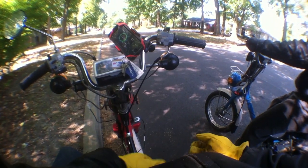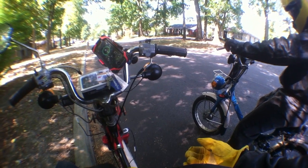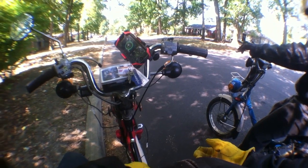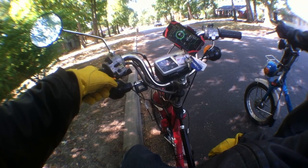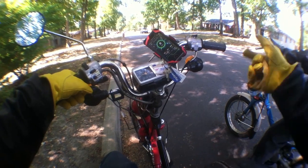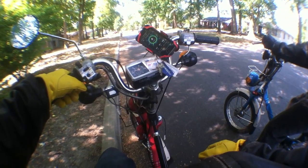One of the major benefits of retarding the timing one degree overall was that throughout most of this ride, my max temperature was 365 degrees, which is amazingly cool for a Malossi kit. Towards the end, when I was doing start and stop through the neighborhood, I got to 378, but that's still pretty cool overall.